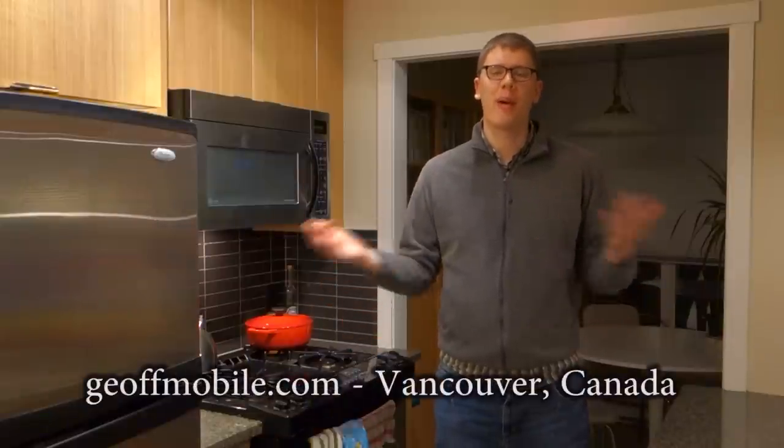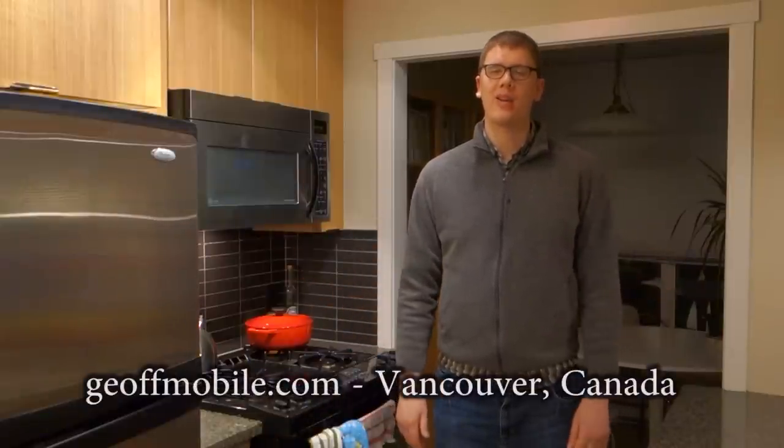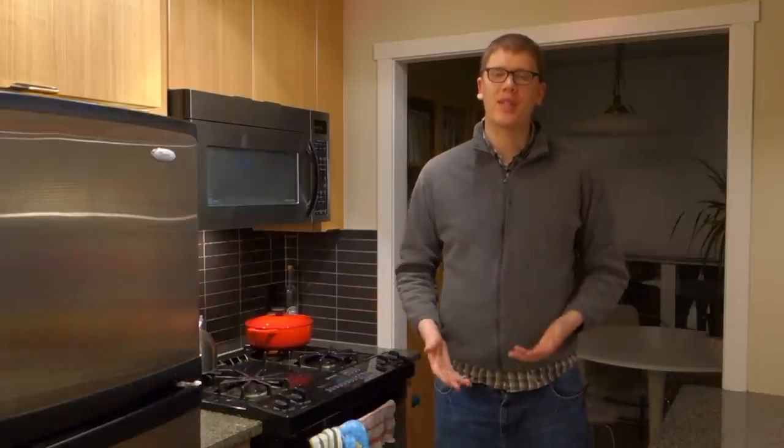Hello there and welcome to JeffMobile.com. I'm here in Vancouver, BC, Canada — the beautiful kitchen. This is going to be another episode of microwave cooking with Jeff Peters.